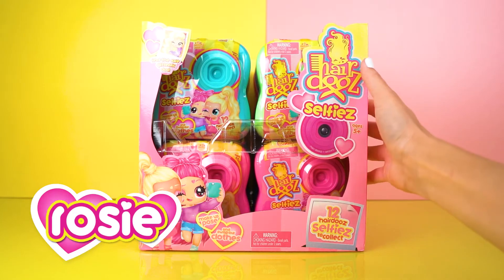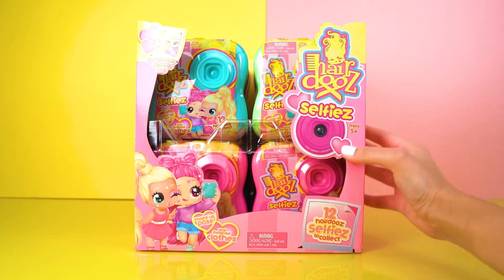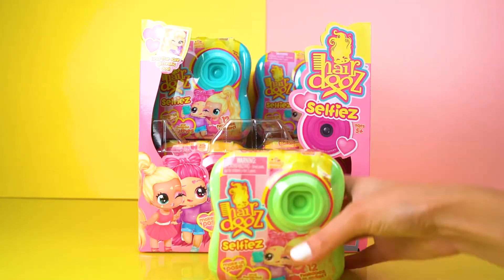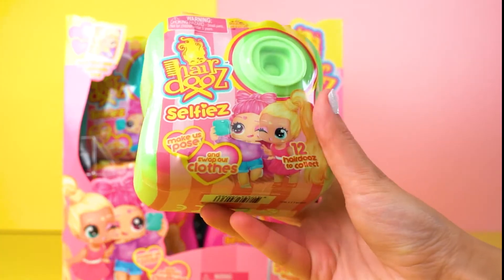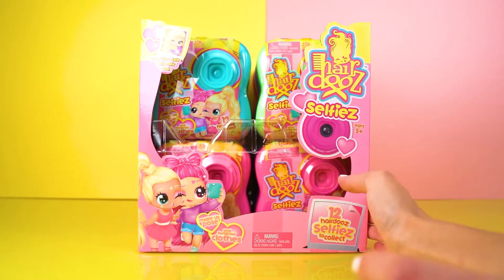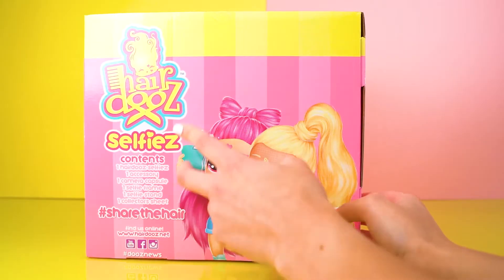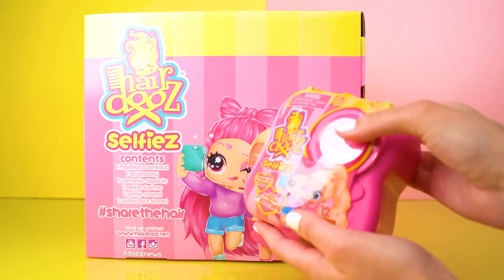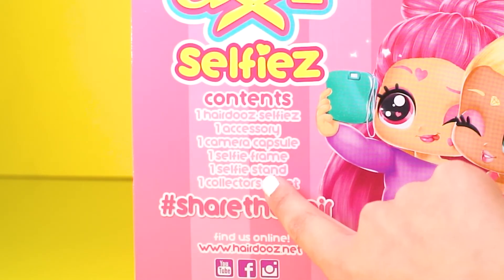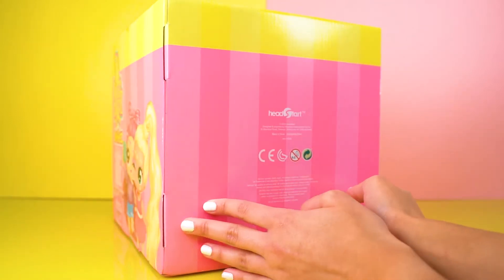Hi everyone, it's me Rosie and today I'm going to be opening up something brand new — this is Hairdos Selfies! These are brand new to the Hairdos brand and I am so excited to see these guys because look at them, they are in the shape of a camera. The contents of this Hairdos capsule includes one hairdo selfie, one accessory, one camera capsule, one selfie frame, one selfie stand, and one collector sheet.